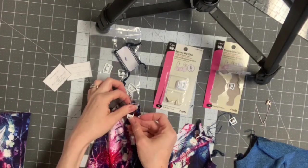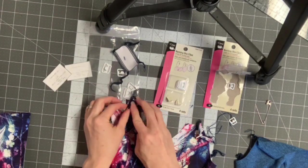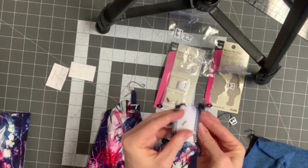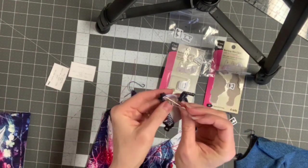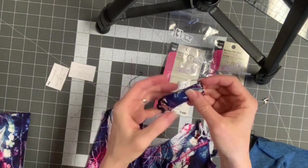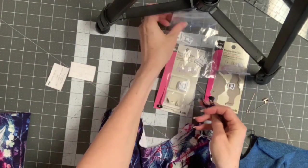Both sides are the same. So just put whatever side you want facing out, and you're gonna set it like this. Now if you're using the 1/2 inch or the 5/8 inch, then you're going to want to use this bigger piece — you'll have a bigger connecting piece.